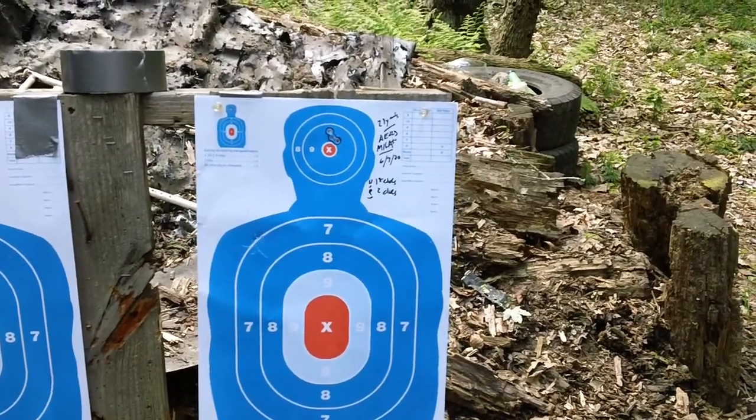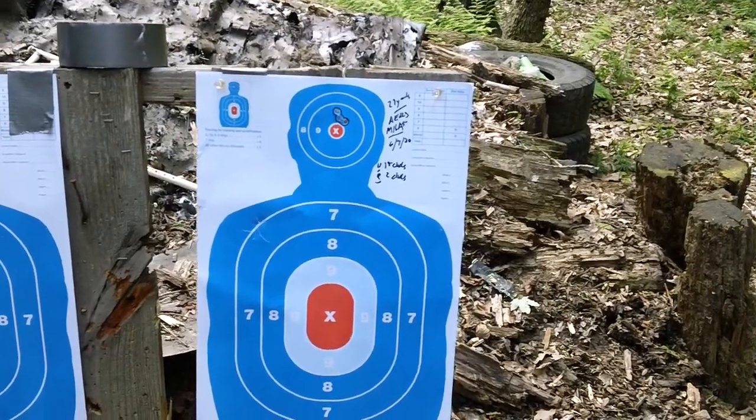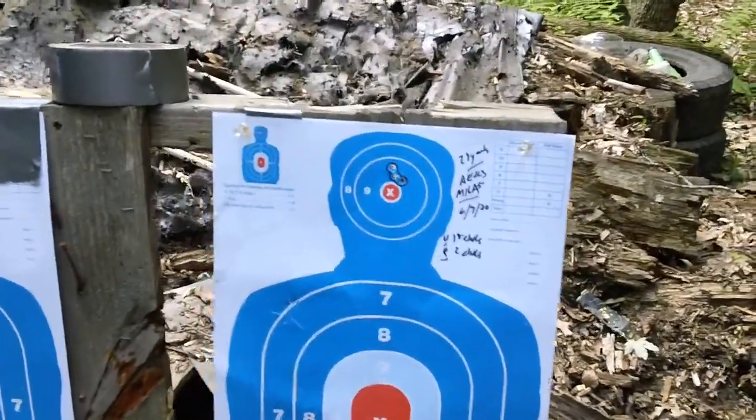Hey guys, I'm back with the follow-up video for the new red dot on the M16A5 clone, the semi-automatic clone, and we have the headshot group here.